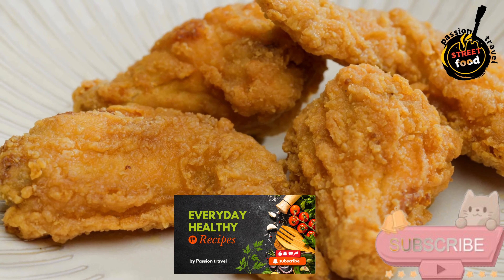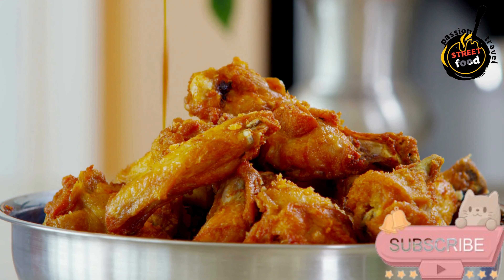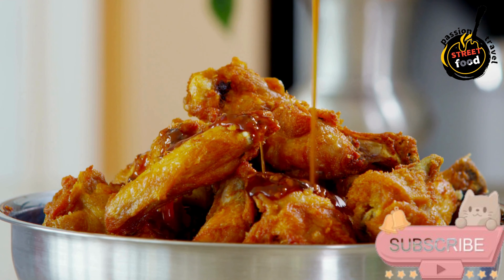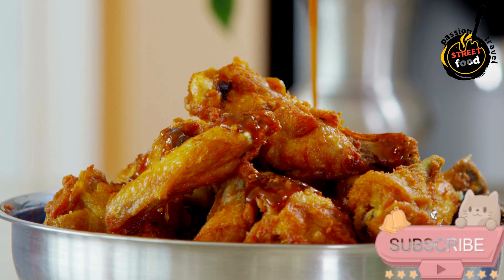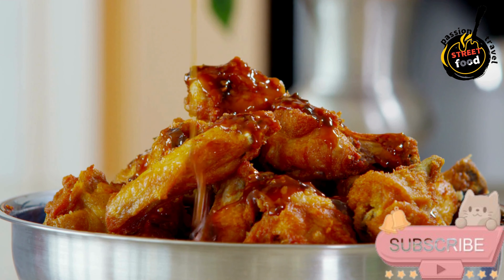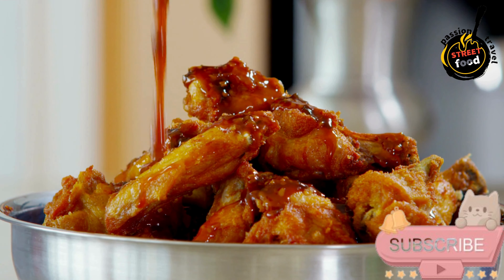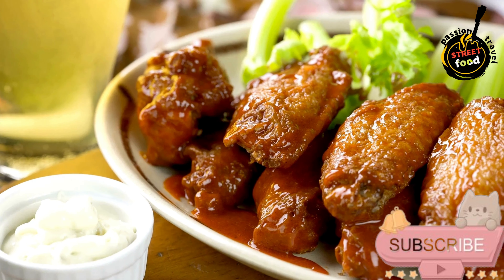Preparation steps. Preheat your oven to 425 degrees Fahrenheit (220 degrees Celsius). Line a baking sheet with aluminum foil and place a wire rack on top. Prepare the wings: rinse the chicken wings and pat them dry with paper towels — this helps make them crispy. In a large bowl, toss the wings with olive oil, salt, and pepper until evenly coated.